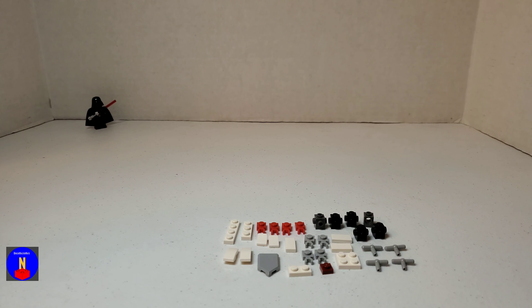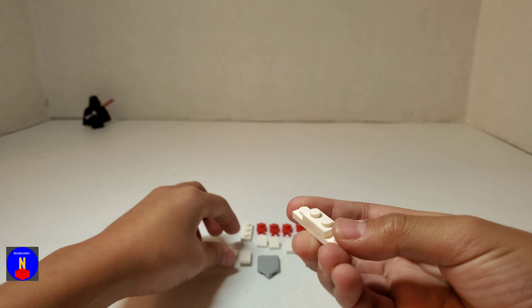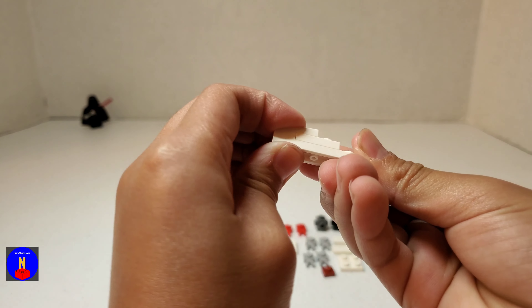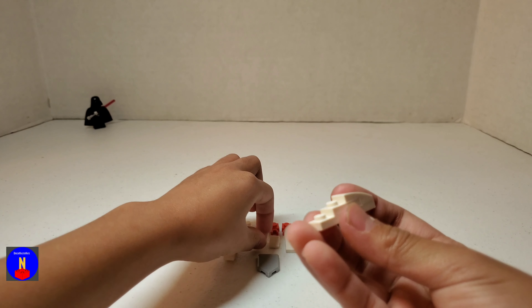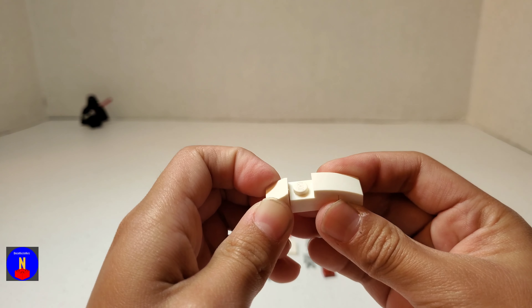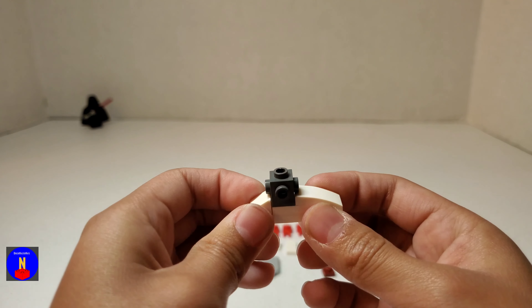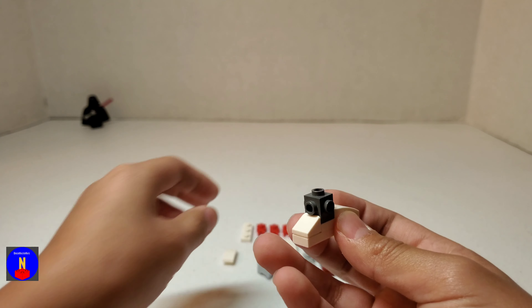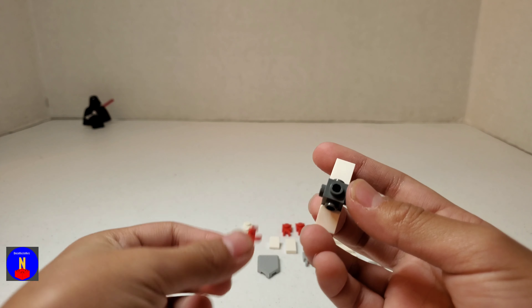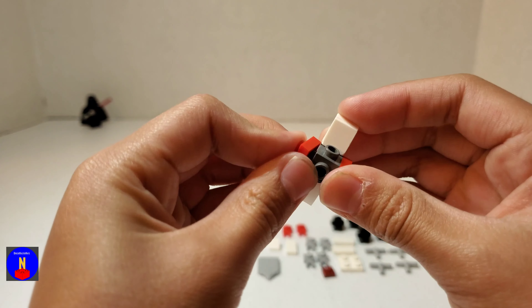Here are all the pieces you'll need for the leg. First take a 1x4, take a 1x2, and place it on like that. A 1x2 slope goes on top, a 1x1 cheese slope goes on the other end, and then take a gray Travis Brick and place it on the open stud. Take two 1x1 with claws and place them on the ends here.